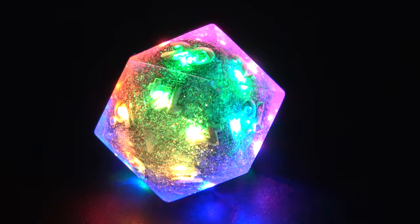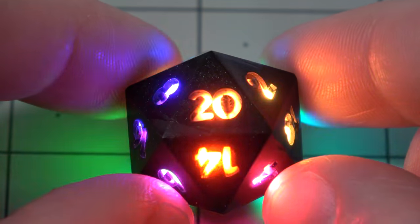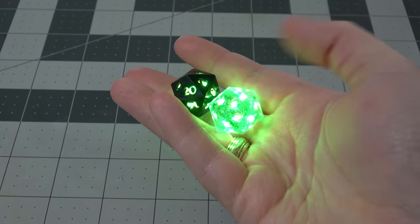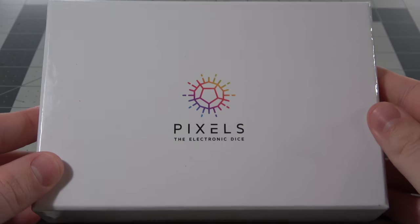I'm putting a huge seizure warning right up front, because that's what these dice are basically designed to do. They are flashy, they are colorful, and honestly, they are absolutely gorgeous looking. And not only are they flashy, they actually have Bluetooth features as well. So let's take a look at the Pixels Electronic Dice Kickstarter by Jean Simonet.